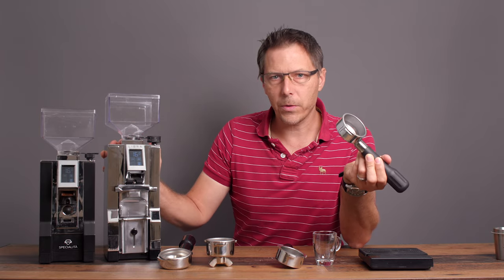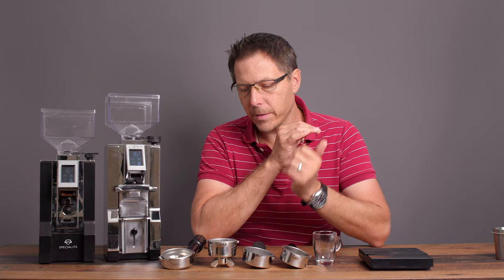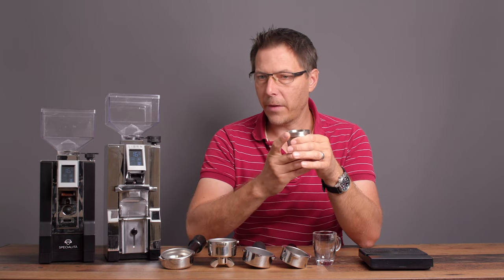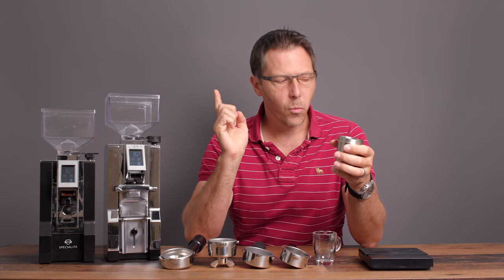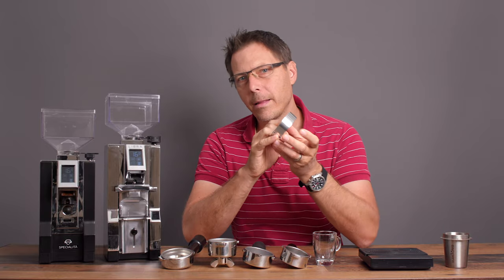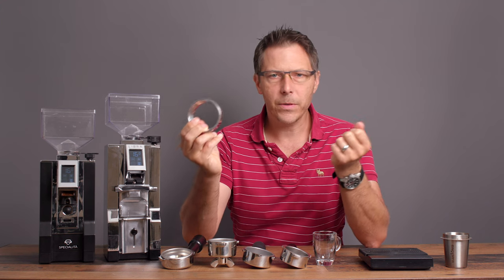We're going to have a look at various portafilters — we're even going to try a catch cup and see how that works. I've experimented a lot and most things work fine, but they do require a little bit of finesse. One thing to mention is that if you want this to work really well and not spill any grinds, you're going to want to use a funnel.